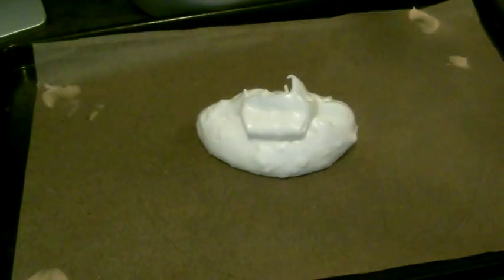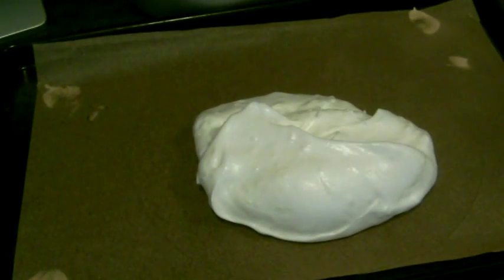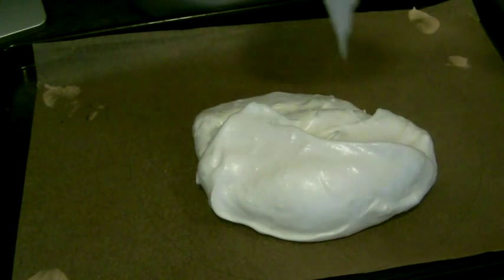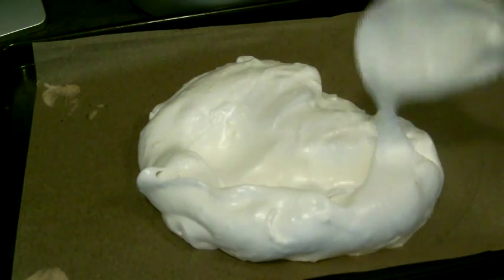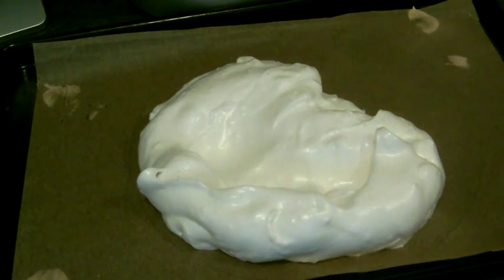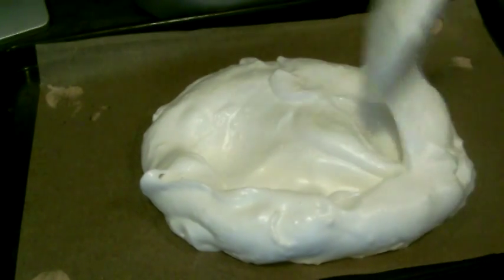I'm now spooning my mixture onto a piece of non-stick baking paper. I've drawn a circle on the paper — it's an eight inch circle and that's going to allow me to get a nice round pavlova, and it gives me a size that I can work with. My serving plate is nine inches wide so this means I'll get an eight inch pavlova and it'll fit nicely. With this mixture you could definitely make a ten inch pavlova, but because I'm only making an eight inch I'm going to have some meringue mixture left over and I'm just going to make a separate meringue which I'll pop in the oven as well.